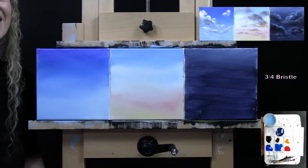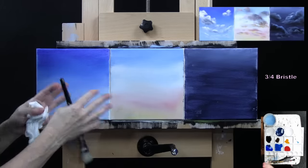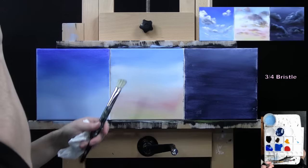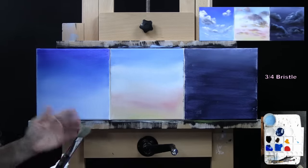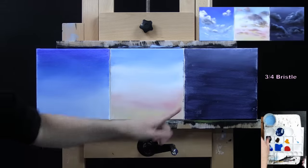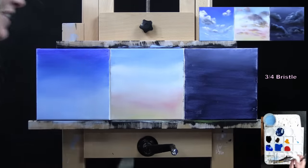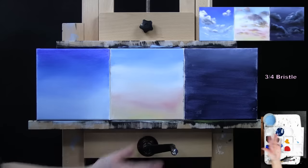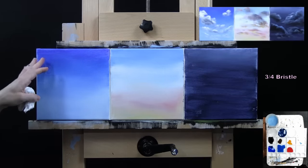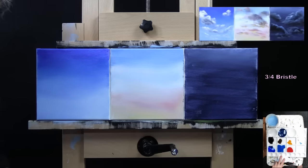Now that my canvases are dry, I'm going to finish any unfinished parts of the sky and start to lay in where I want all of my clouds to go. I'll be using my larger bristle brush for this step. I want to note that during the drying process I accidentally touched the canvas and lifted paint off in a couple of spots — those are going to make for great spots for clouds. As you go through your painting process, if stuff like that happens, just roll with it — it's all part of the fun painting process.